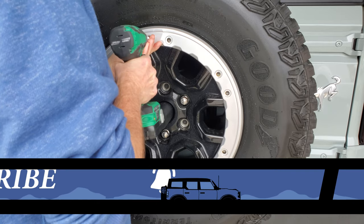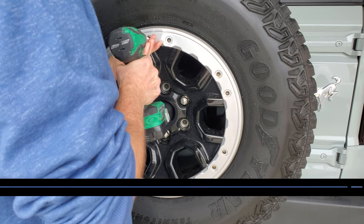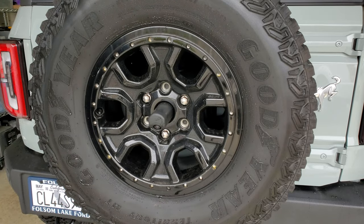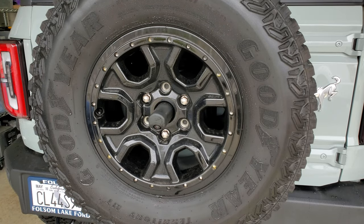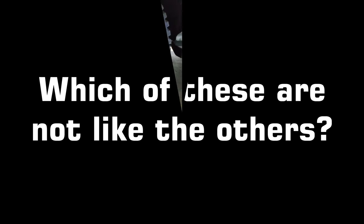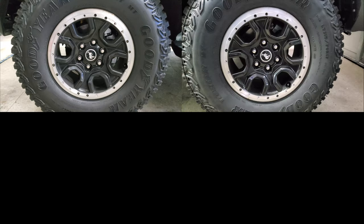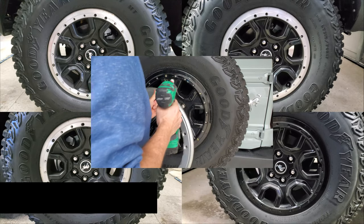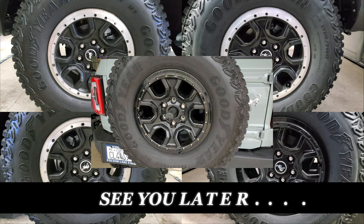I know this is probably not a big thing, but I think it's really odd. I mean, you pay a lot of money for these vehicles and this isn't something you'd expect to see. It's just one more thing that shakes your confidence in the entire build process. If you have any information about this issue or have seen it on your own Bronco, let me know in the comments below. Otherwise, I hope you found this Bronco anomaly interesting and I'll see you later.